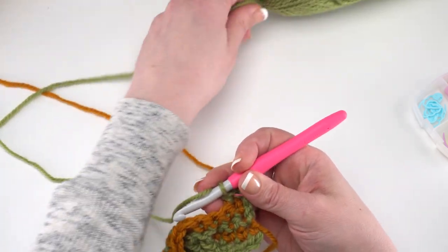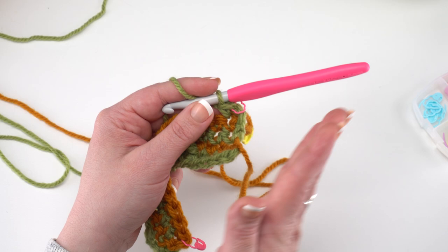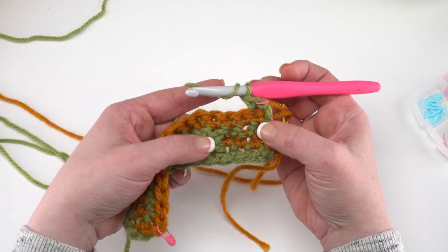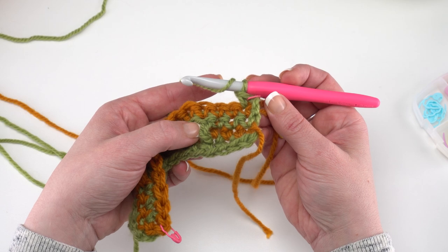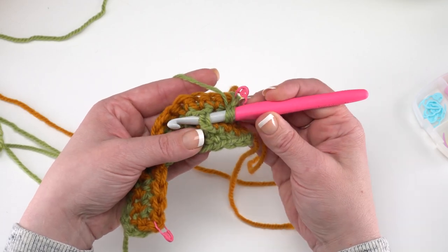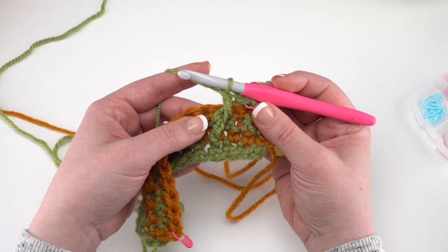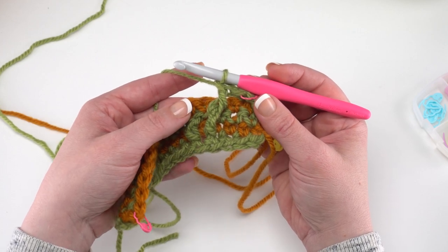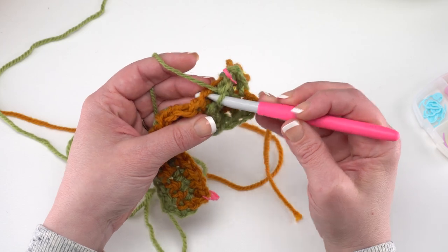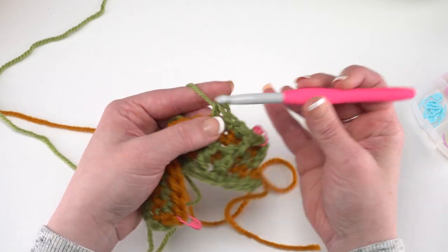To begin row 5, after chaining 2 and turning, single crochet in the first stitch. Then working in front of the previous row, we're going to front post double crochet around the first post stitch two rows below — this starts making that great hourglass shape. Yarn over, find that very first post stitch two rows below, go right around it for a front post double crochet, yarn over and pull up a loop, yarn over and pull through two, yarn over and pull through two.